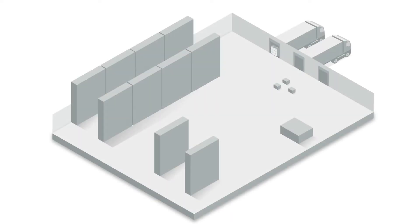Area fill is an exciting feature that enables operators to clean large open spaces by simply driving the perimeter of the area that they wish to clean.